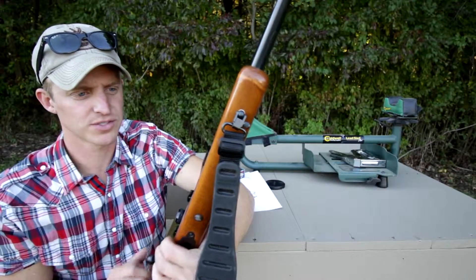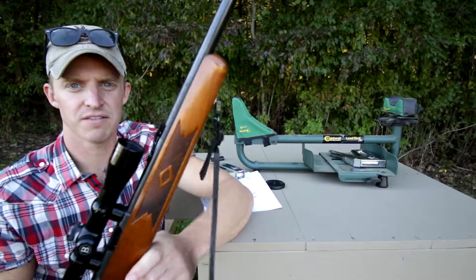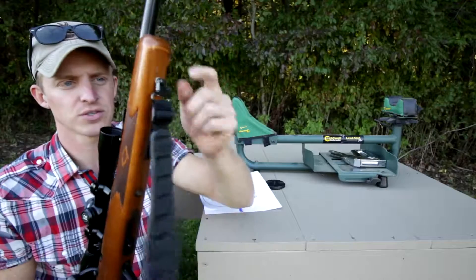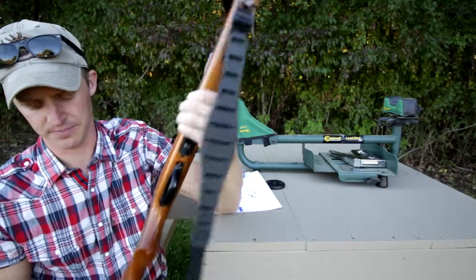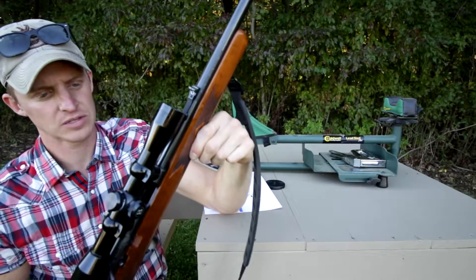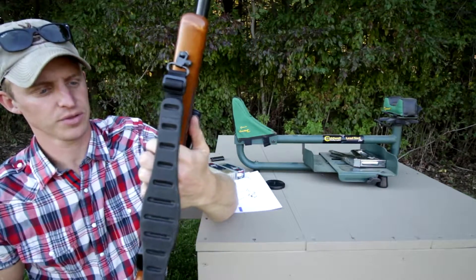The newer versions now are, I think, the 925R. They have the synthetic stock, and I think they also come with swivels for your sling. I had to put these in myself. But this one here, obviously, has the pressed checkering on it with the birch stock.